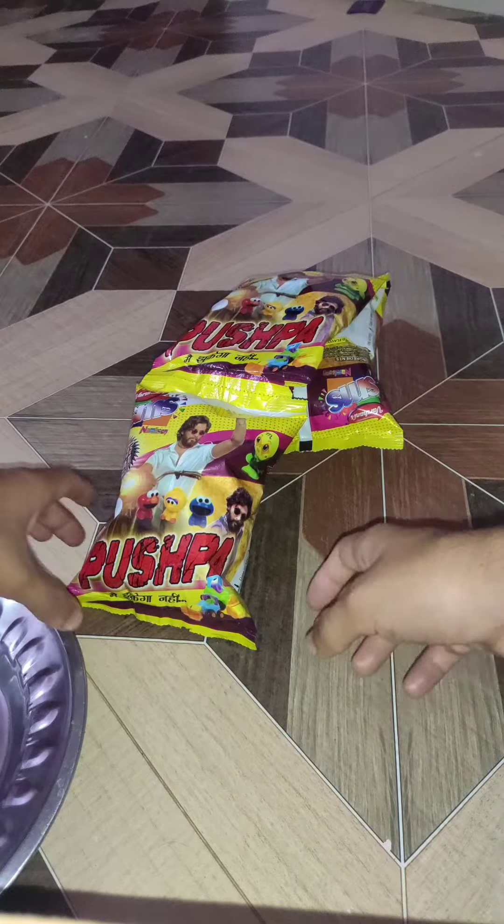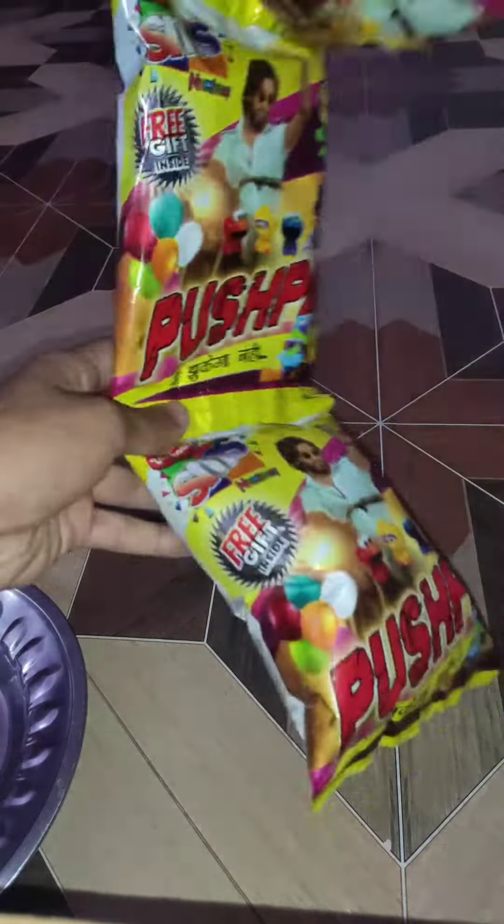So hello guys, today we are going to open a push pass and there are 4 discs in this place. We can see 3 packets in this place.